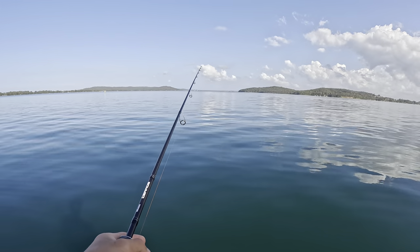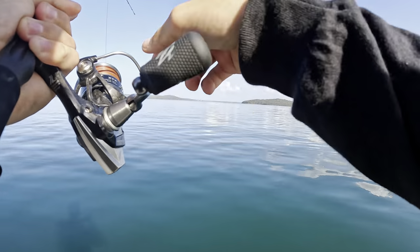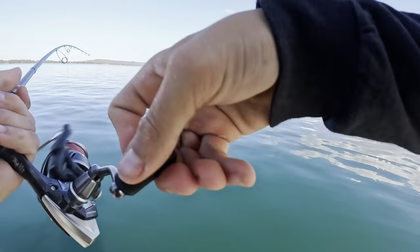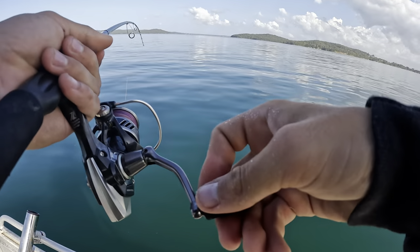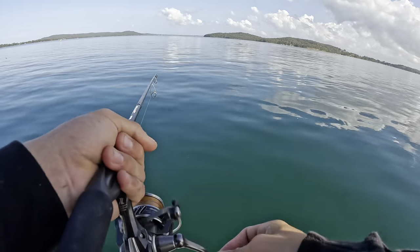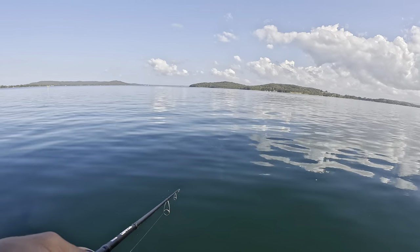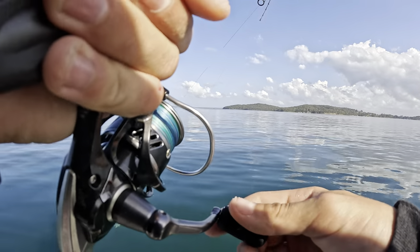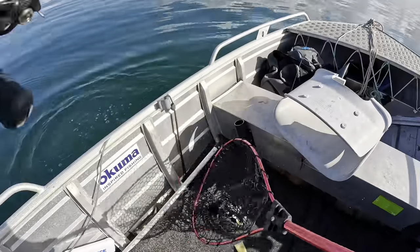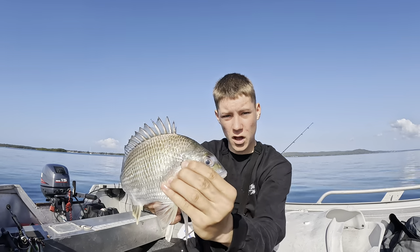Had a hit on the bottom - there we go, something's got it. Yeah, there we go, we're on! I don't know what this is - what's on the bottom? It's absolute mayhem out here. Oh, nice bream! Here we go - there we go guys, nice bream on that samaki vibe 83mm.